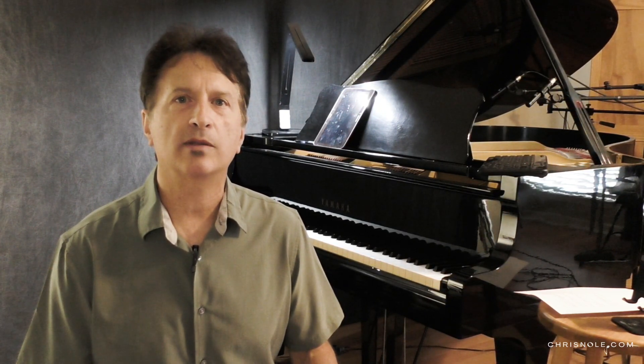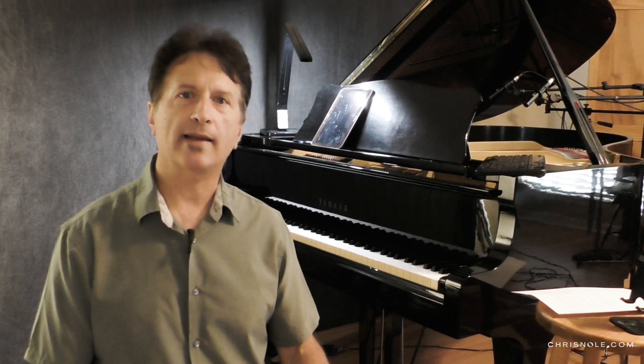Hey, Chris Knoll here. Today I want to take a look at the classic piano intro that was played on the 1973 Charlie Rich hit 'Behind Closed Doors.' In the recording studio this beautiful part was played by Pig Robbins. Let's take a look at it.